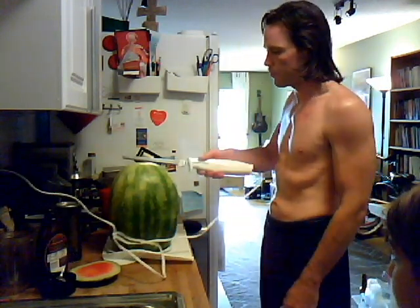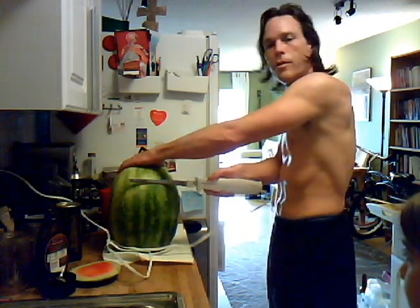Now you just cut down long ways and you cut out pieces of it. Try not to cut the red off if you can.